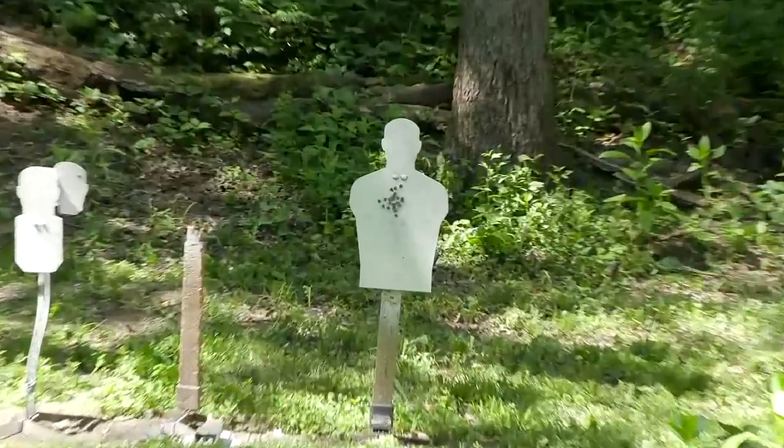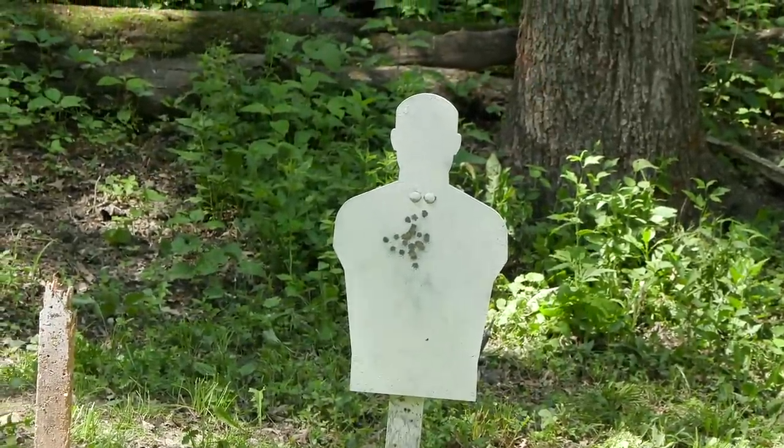It's not grouping badly at 20 yards. That's the 100-grain Fiocchi frangible ammunition.